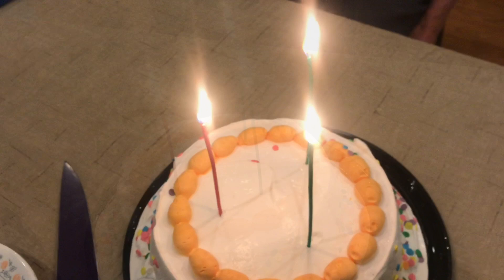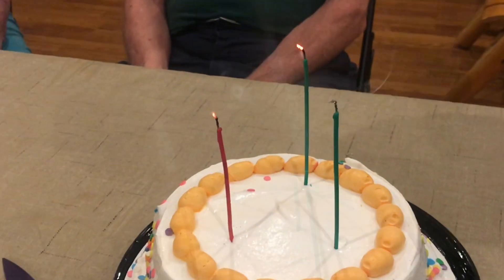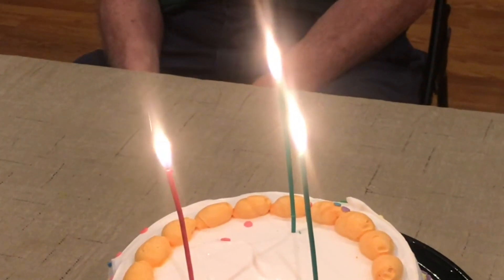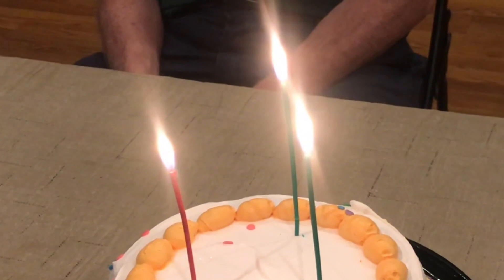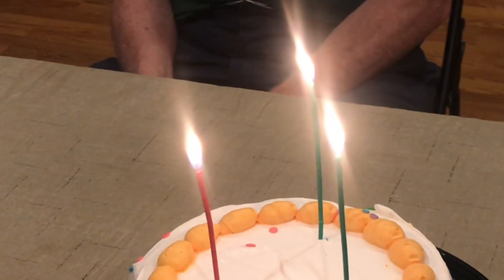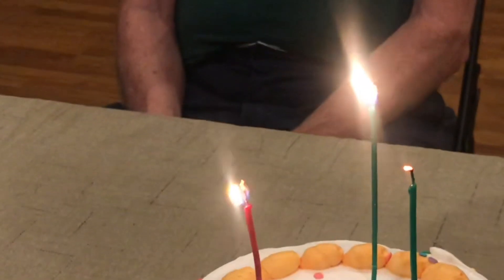These candles definitely work better if you only put three candles on a cake. We always put three candles on a cake — yesterday, today, and tomorrow. Because these candles are thin, if you put 20 candles on this cake, by the time you light the 20th candle, the first one is going to be halfway burned down.